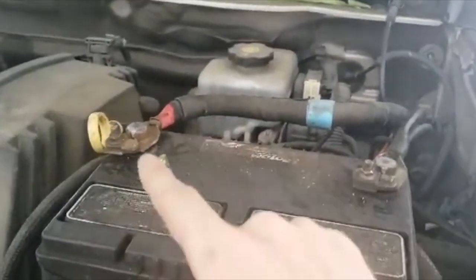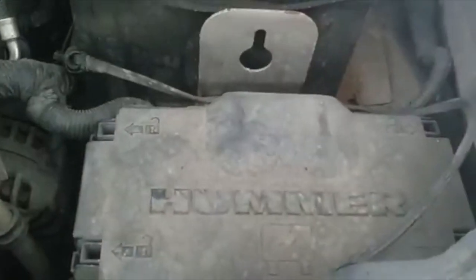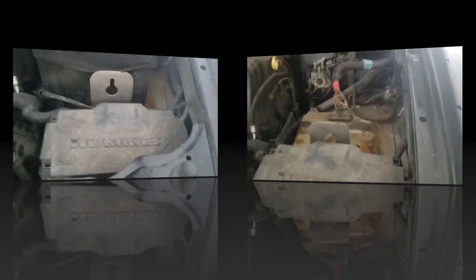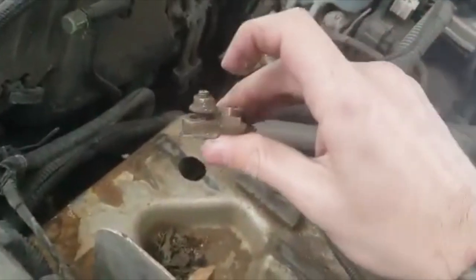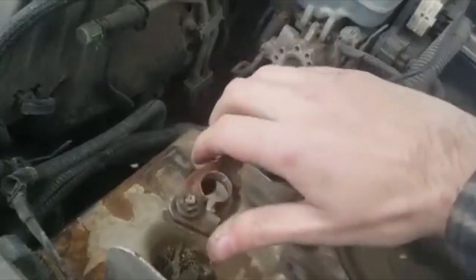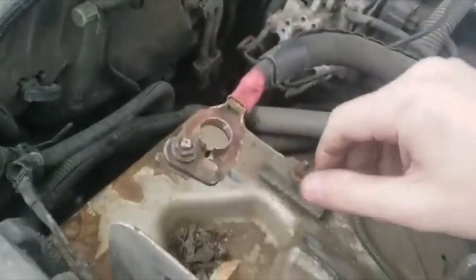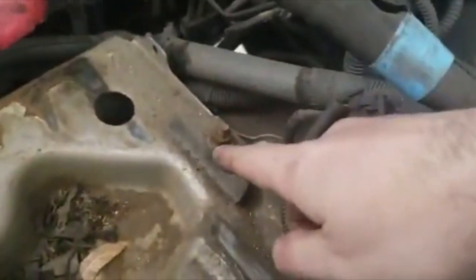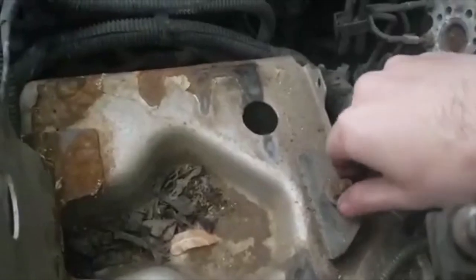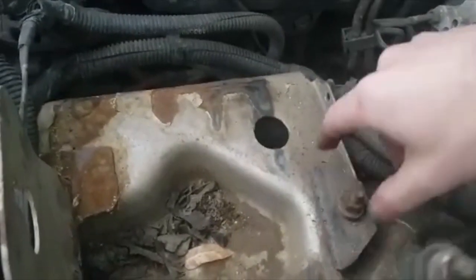First step: remove the battery. I won't show that in detail — it's pretty easy. Just unscrew the terminals, remove the battery. You don't need to unscrew it completely, just enough to snug it up and pop it out. It's a 10 millimeter for the terminal bolt, and a 13 millimeter in the back. Unscrew the 13 just enough to back up that plate and that will help you remove the battery.